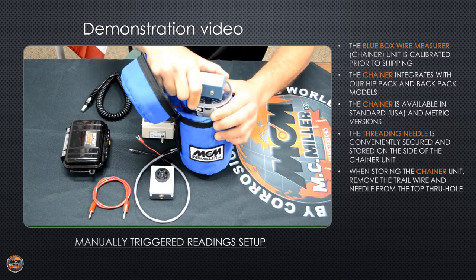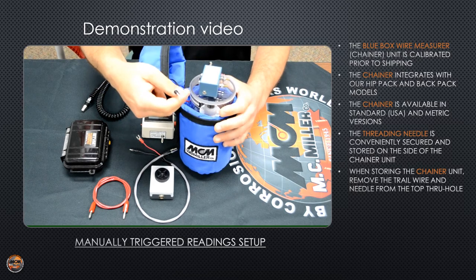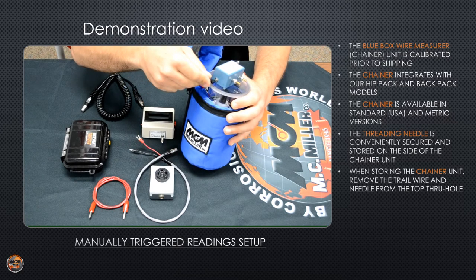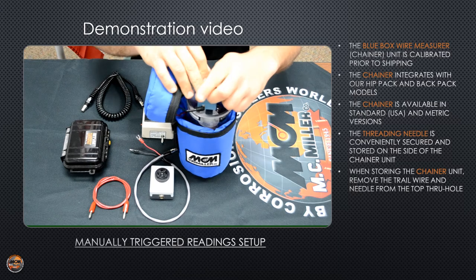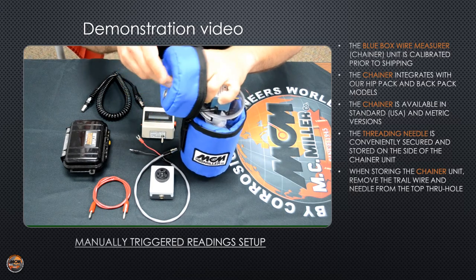Put your cover back on. This black cord is your counter disconnect — you want to plug that into the side of the chainer. Then run the wire through the top of the hip pack.